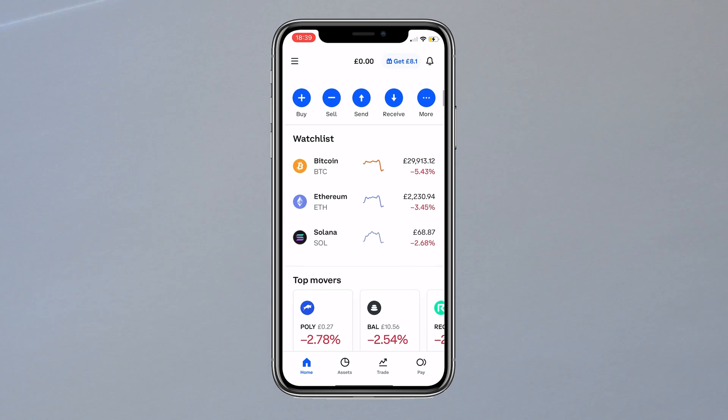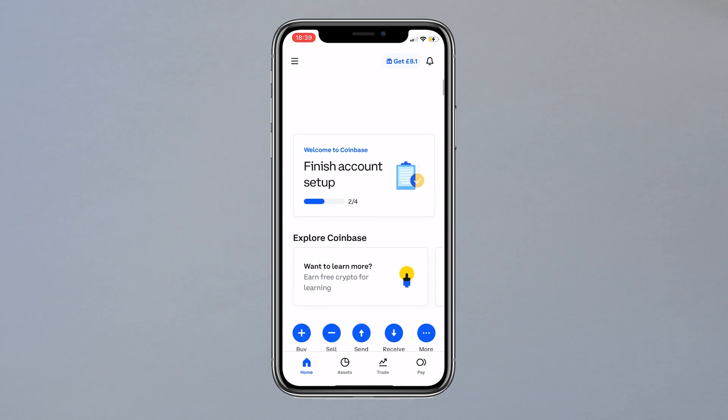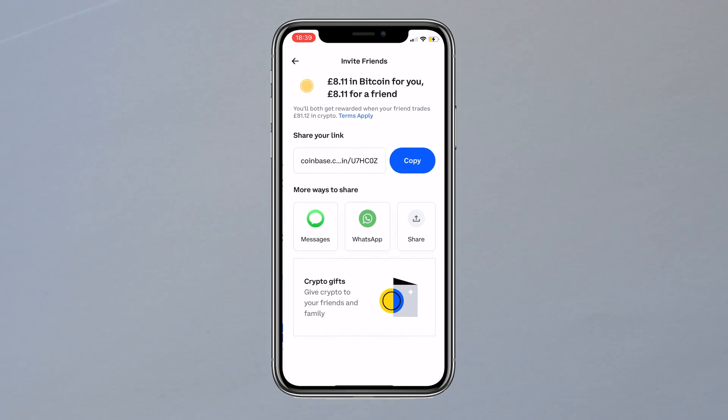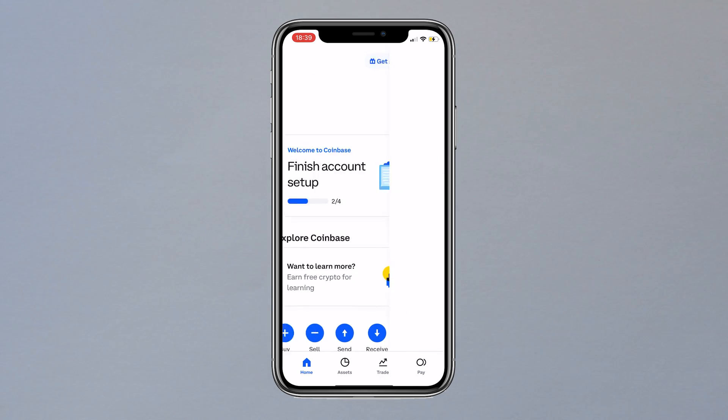First you must have a Coinbase account, which you can set up on your computer or on the Coinbase app. The home screen will look like this and as you can see you can scroll through and see lots of different options. With Coinbase you can refer anyone so that you and whoever you referred can earn crypto. My link is in the comments and you can use that to earn your own crypto and also set up your account.